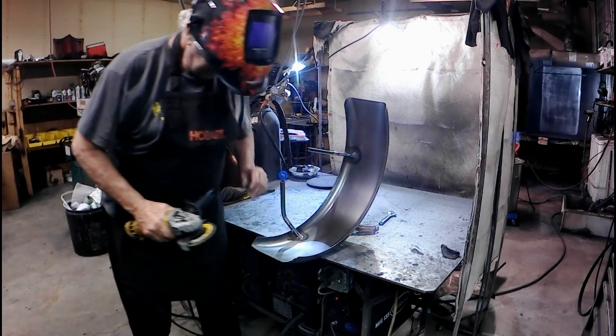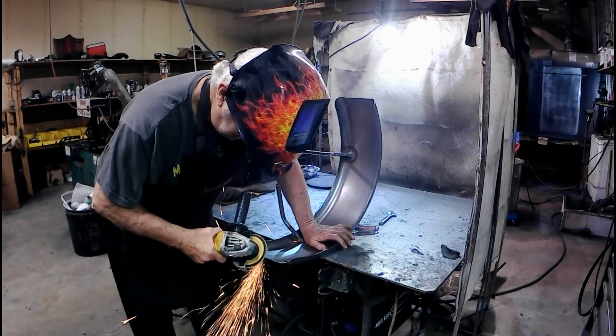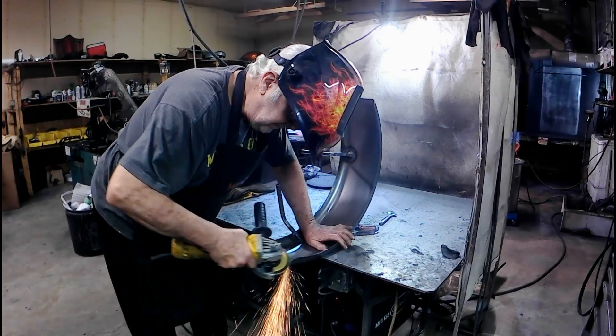I ran it through the plasma cutter and got it pretty well roughed in.